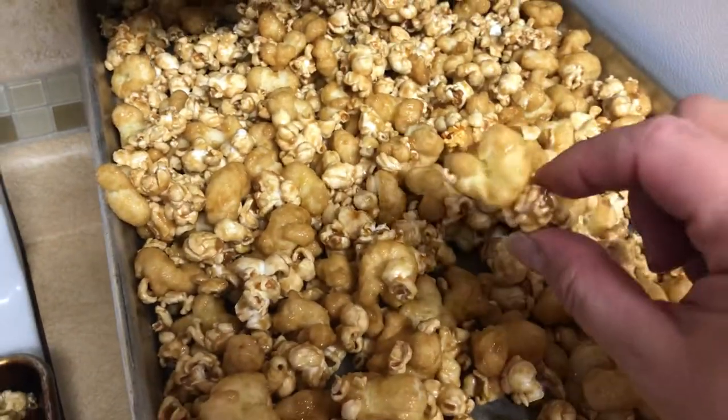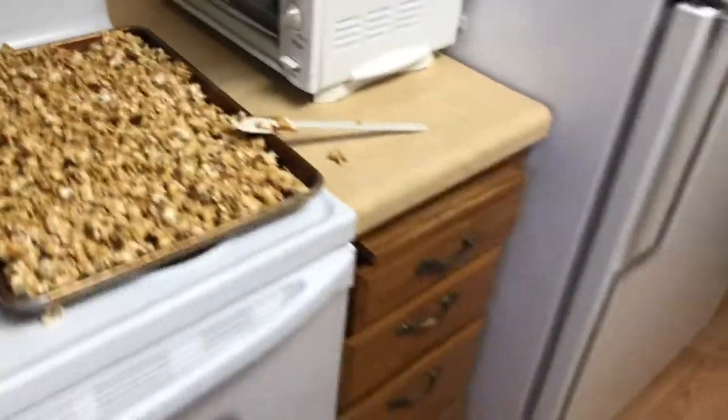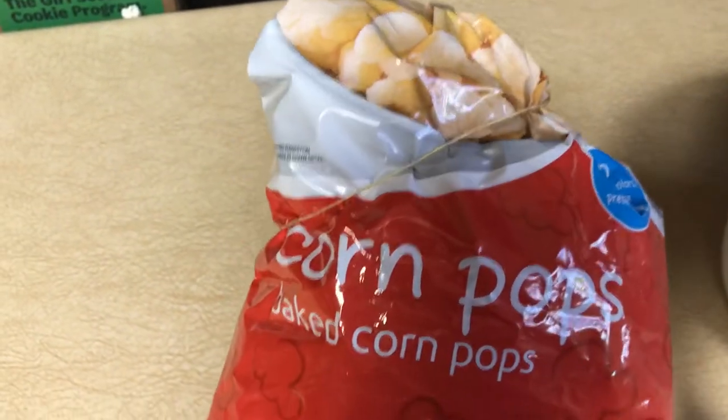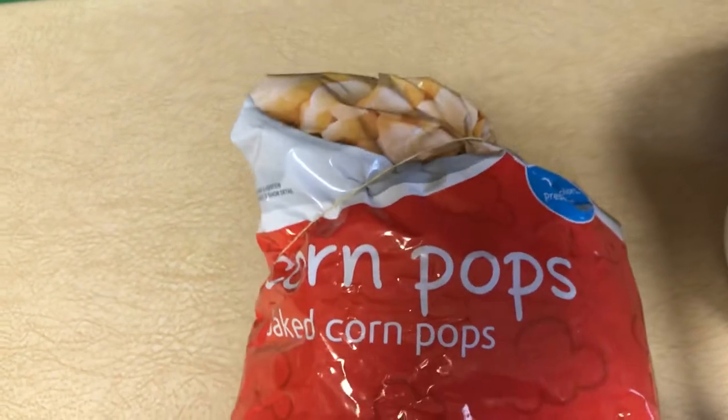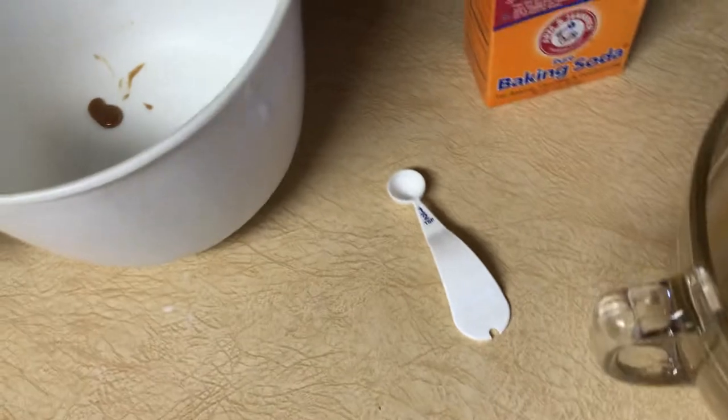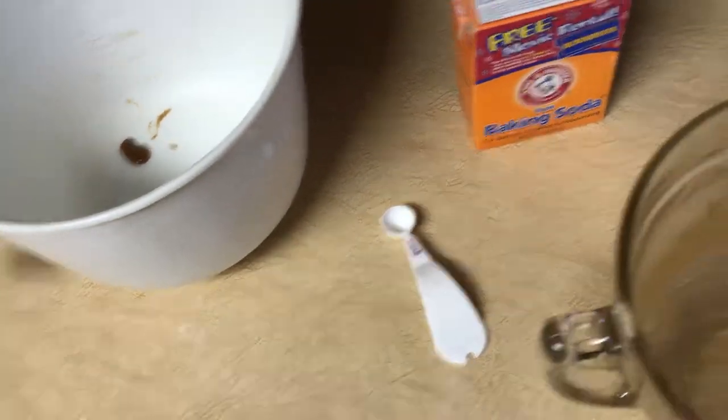They can come in little clusters. You can add variations — I threw some corn pops in the first recipe just to see how they'd be, if they would melt or anything. They tasted really good. You can add nuts — you could do peanuts like Cracker Jacks, but a lot of people have allergies to those, so I usually use almonds. A lot of people don't like walnuts since they can cause cankers.